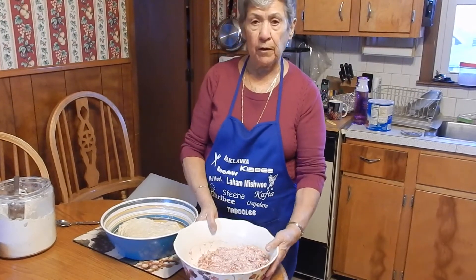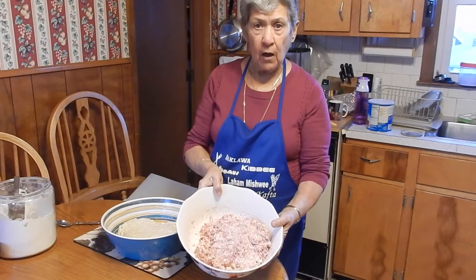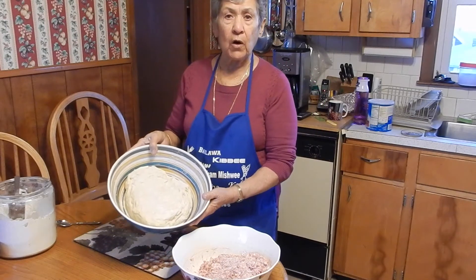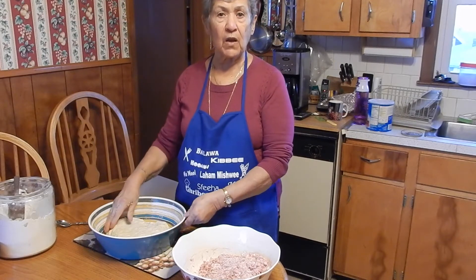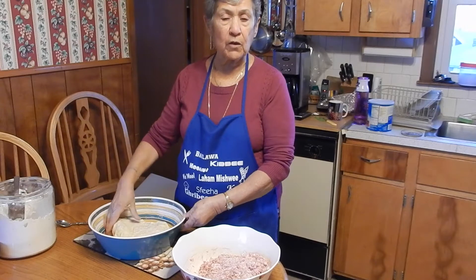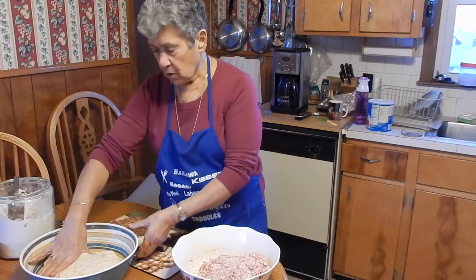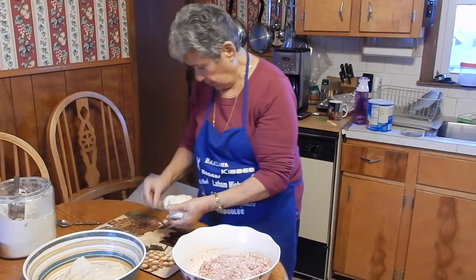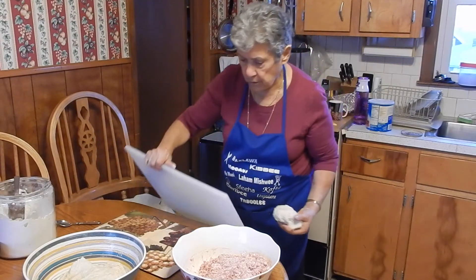And now this is the stuffing, all done, and this is the dough, all done. Now we're going to start making the sfiha, and what I do is I flatten the dough on a cutting board.